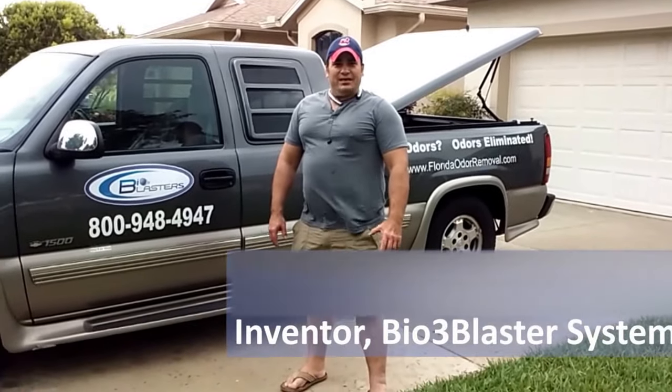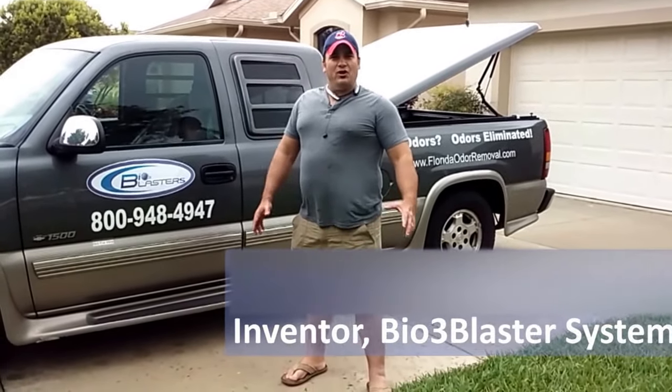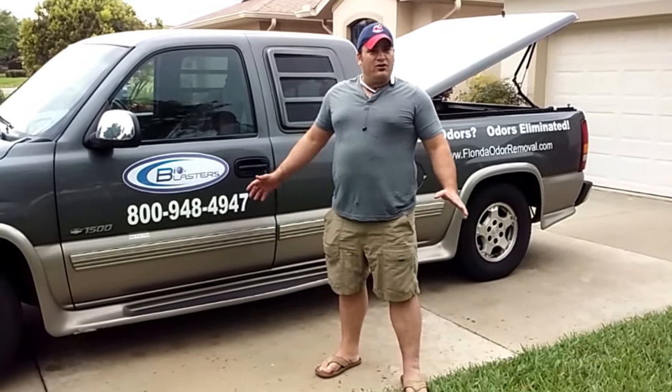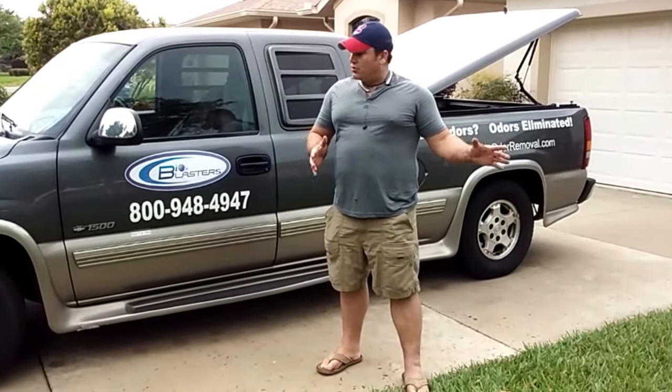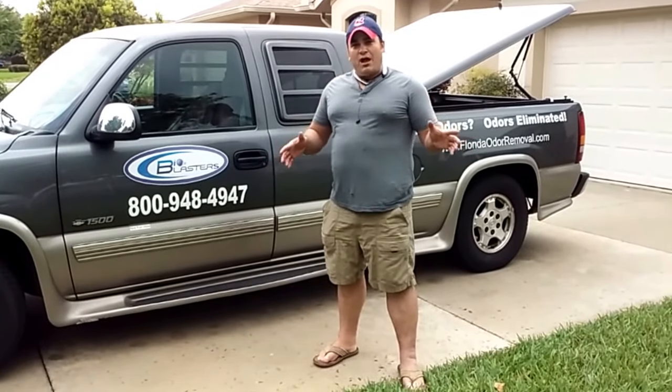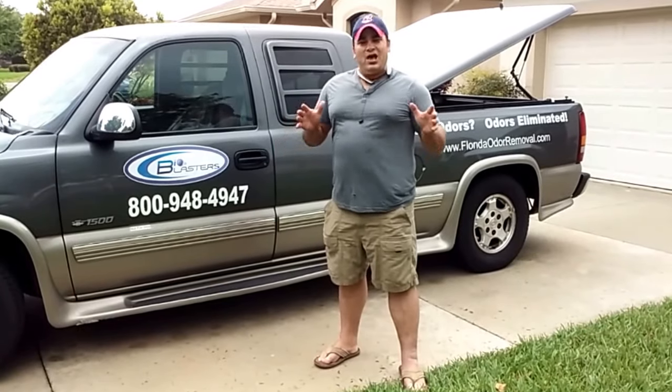Hey folks, it's Charles again, the inventor of the popular Bioblaster Ozone Generator Series. Today we're here in Citrus Hill, Florida, and we're going to do a smoke odor removal for a property that was smoked in for a year by an elderly woman.